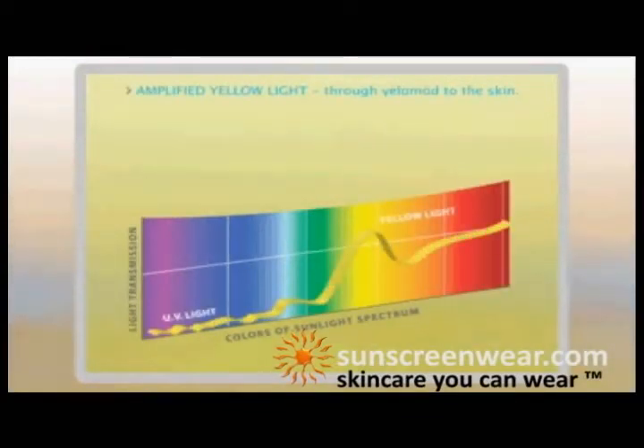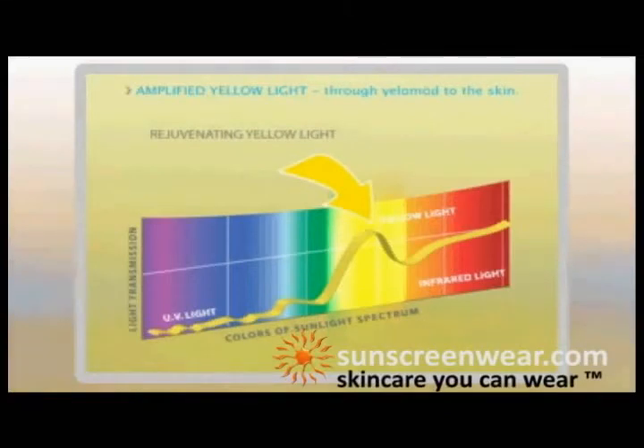What it does is the pigments that are woven into that fabric — the fluorescent dyes — absorb UV light, right-shift, and transmit and amplify into the yellow spectrum.